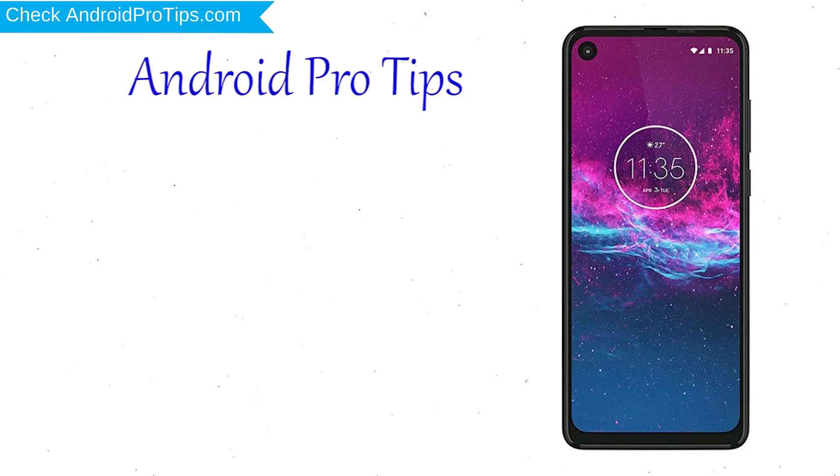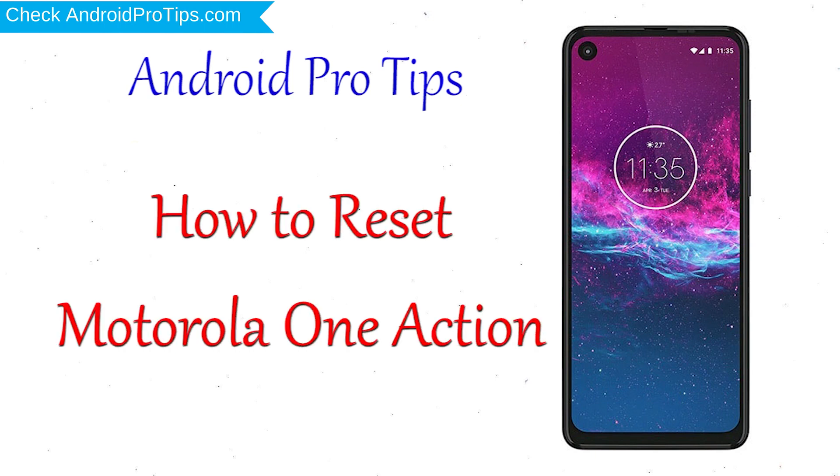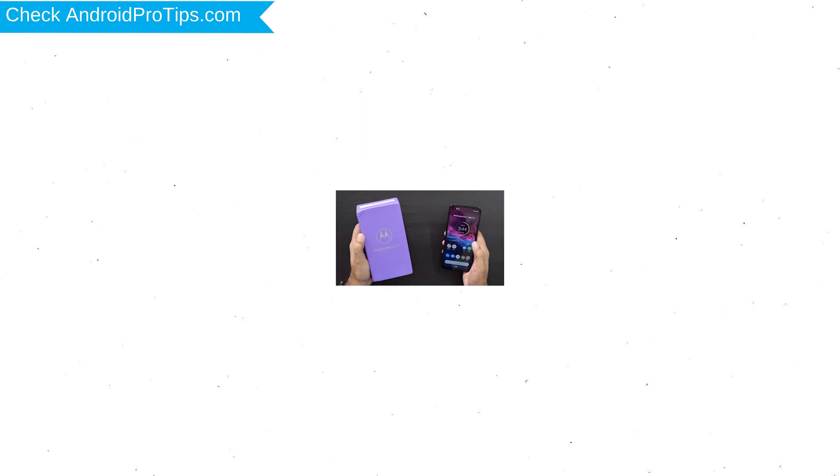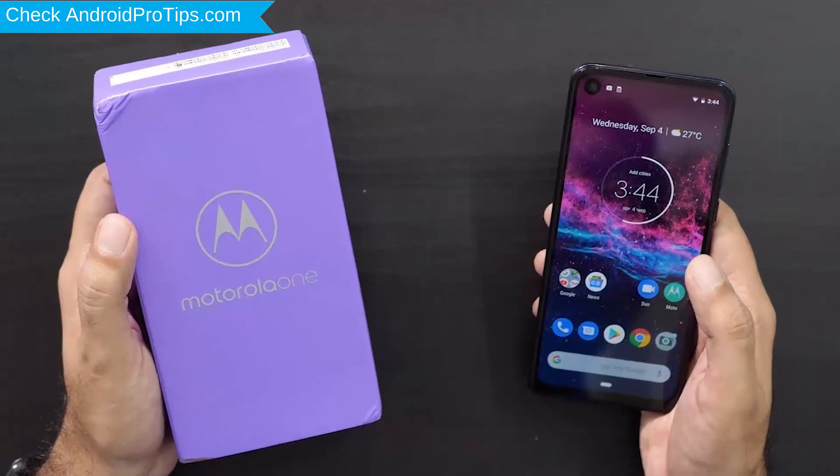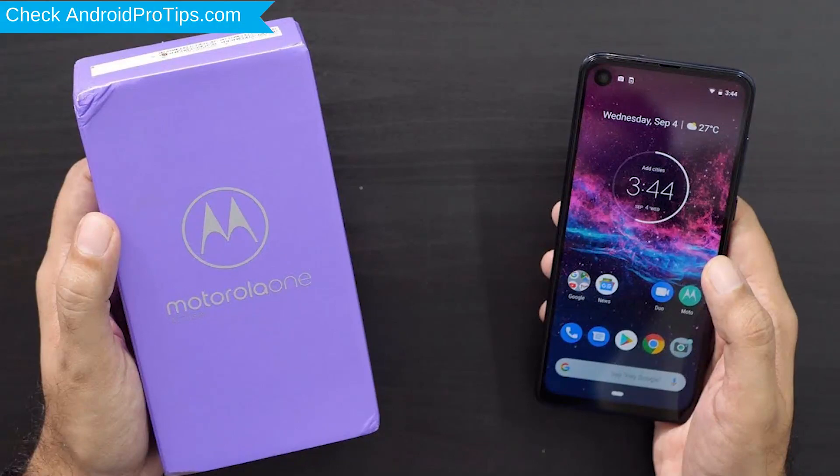Welcome to Android Pro Tips. In this video I'm going to show you how to reset Motorola One Action in different ways. You can easily hard reset Motorola Android Mobile here. You can also unlock Motorola phone when you forgot the password. We provide two reset methods.